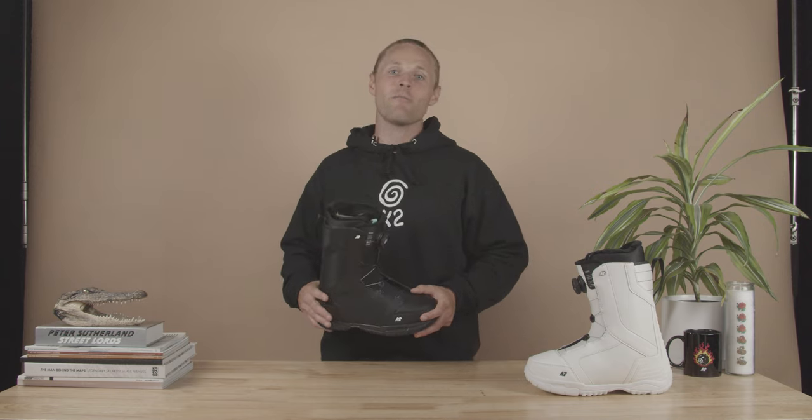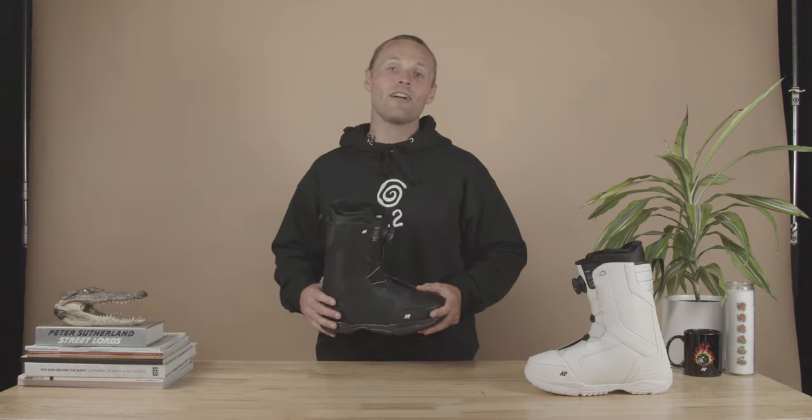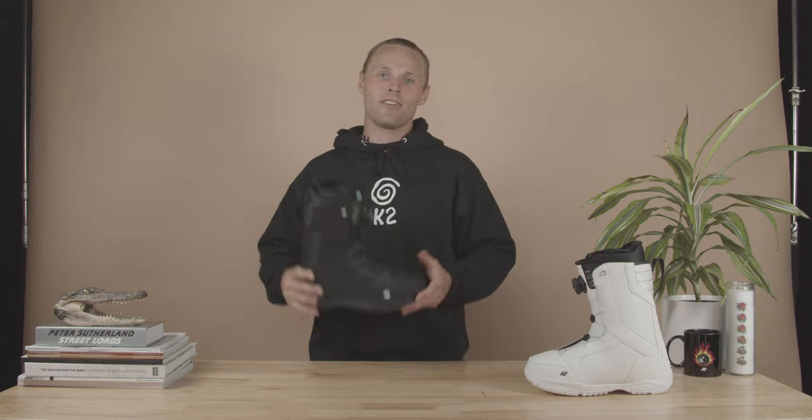If you want more info on the Roscoe, make sure to visit an authorized K2 Snowboarding retailer or k2snow.com. This is the Roscoe.